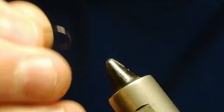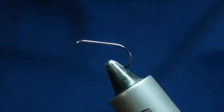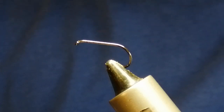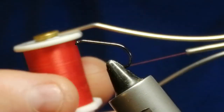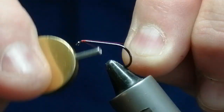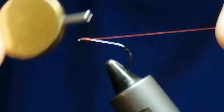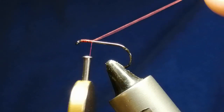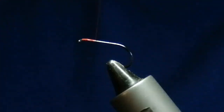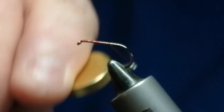The materials I'll describe as we go along. The thread I'm going to use is red 8-0, dark red. So we'll start behind the eye and just go down towards where the barb would be — but it's a barbless hook.